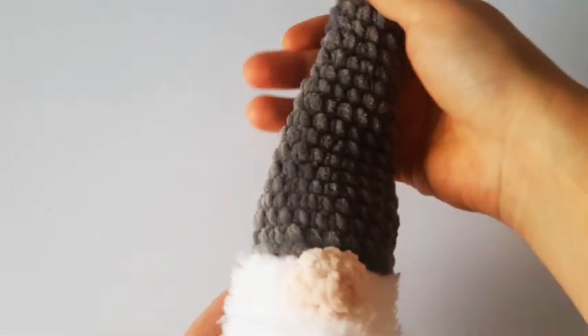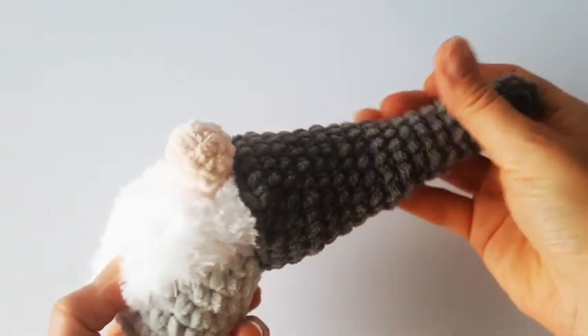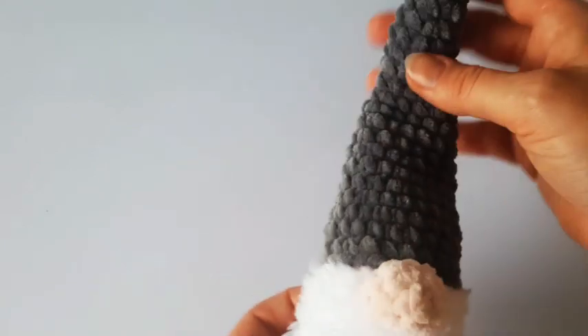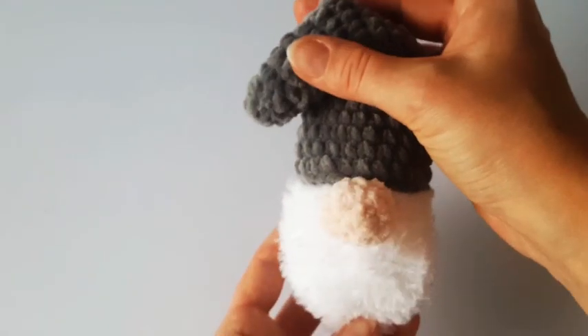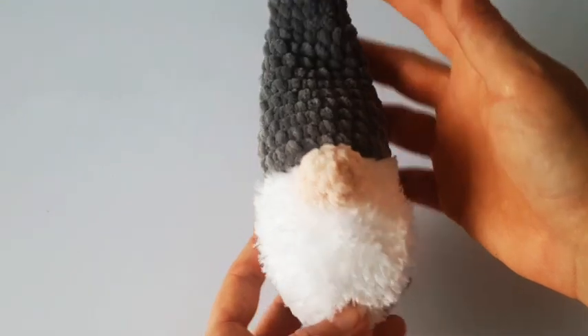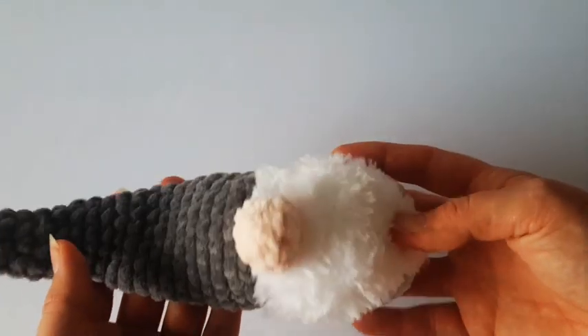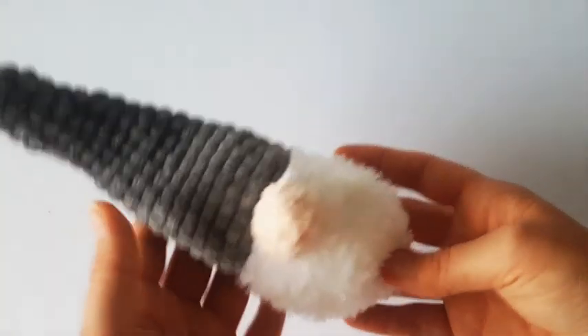Hi there, welcome to this tutorial. In this tutorial I'm going to show you how to crochet a Christmas gnome. It's a pretty easy pattern, even good for beginners, and I'll show you step by step how to make this cute Christmas decoration.